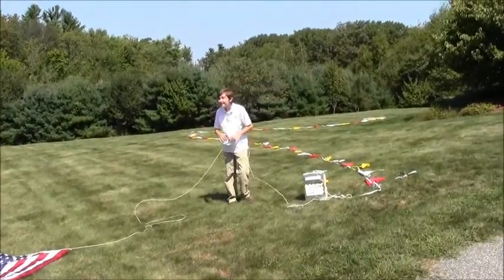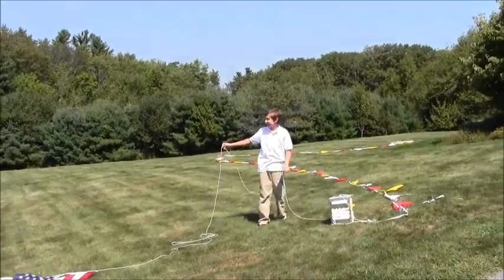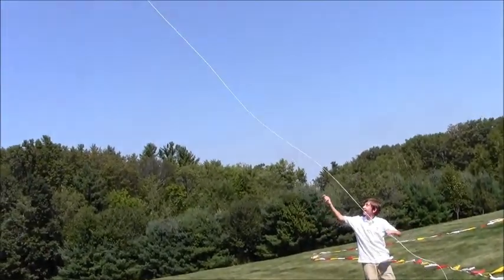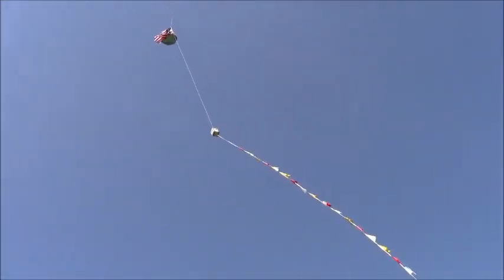Okay, count it down, Jack. Five, four, three, two, one. Launch. Up we go. Oh boy. There it goes. And I hope it keeps going.